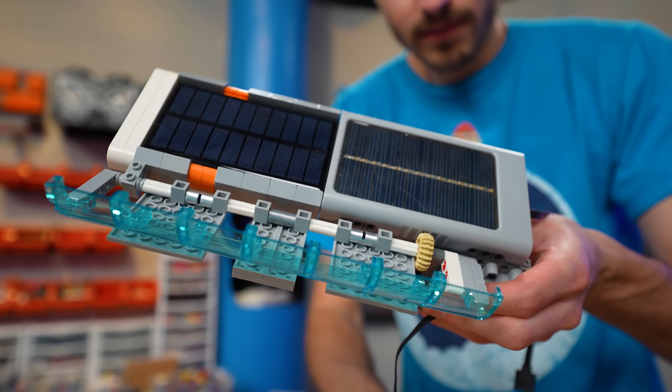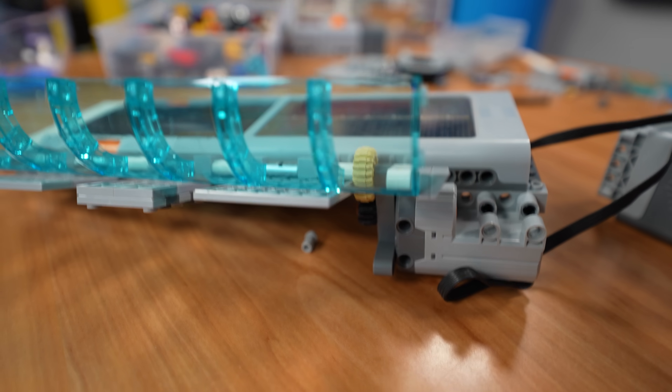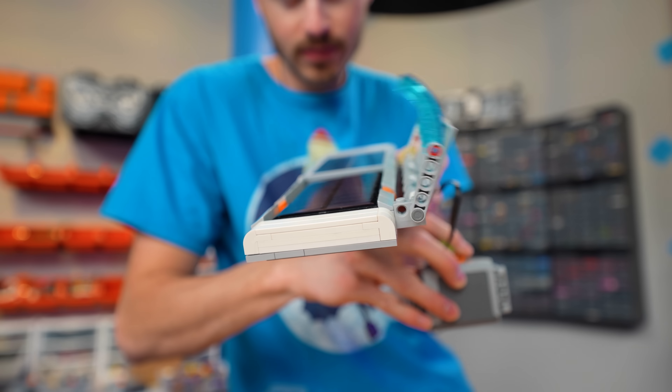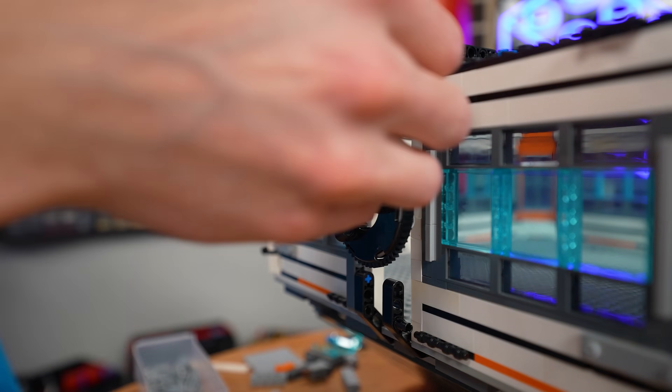Here we have our solar shields — just a few little gears in there connected to the servo motor and those things fold right over. I just have to build up a few more of these because we're going to put them on both of the side modules, but the ones on module 3 are just going to be for show.